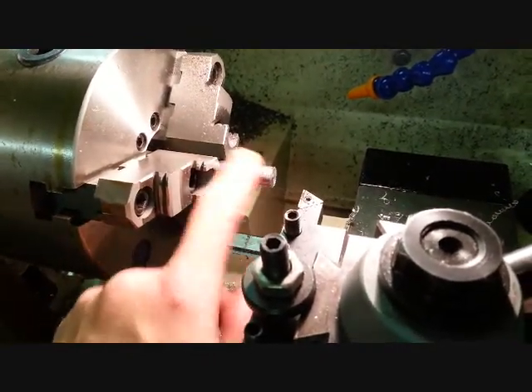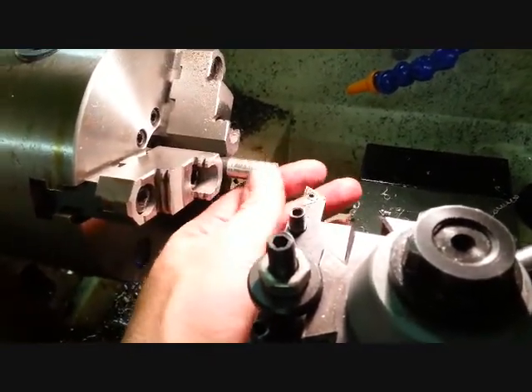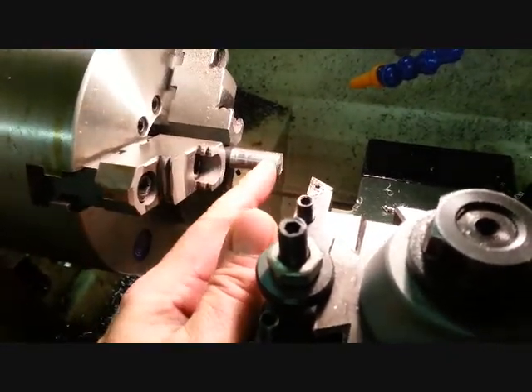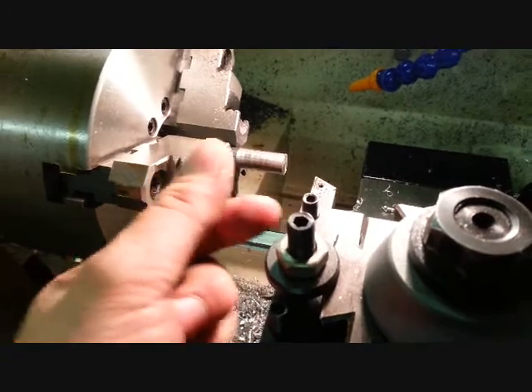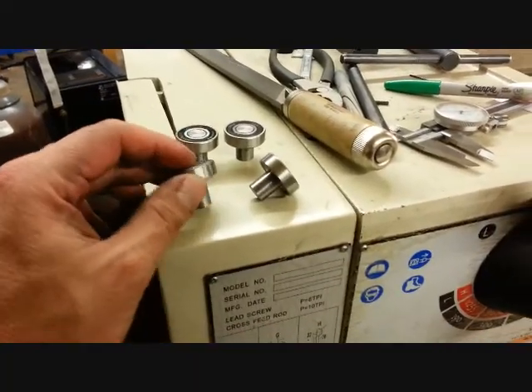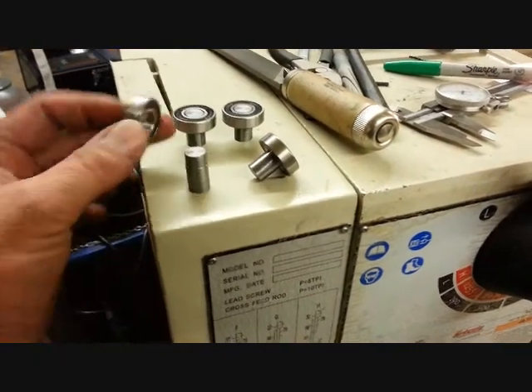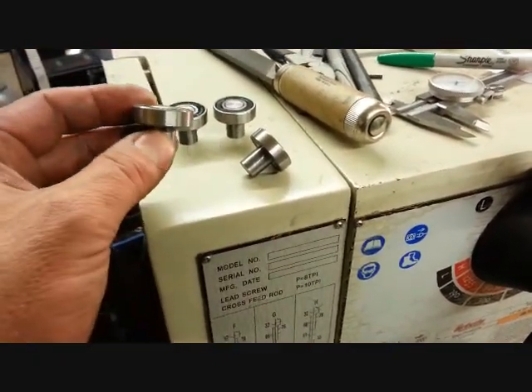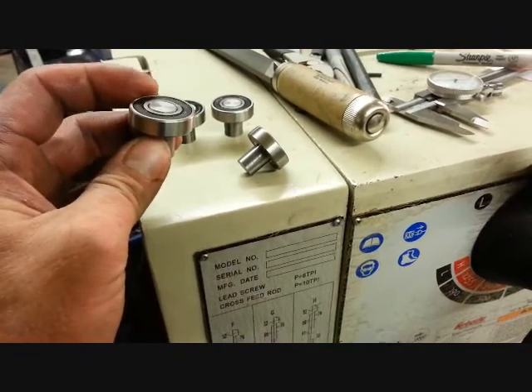Just a skim cut on the lathe to get it nice and uniform so it fits smooth in those holes. Cutting just enough so the bearing slides on nice and snug. Made four of these little axles — bearings just slide on with a good snug fit. There's no wobble on them, but they do slide on and off.